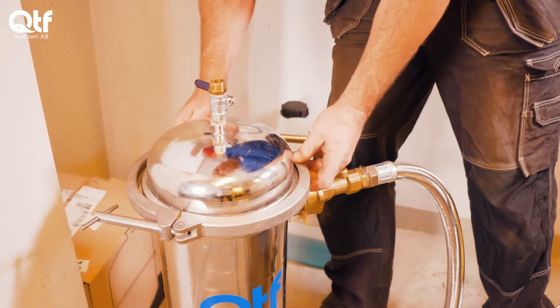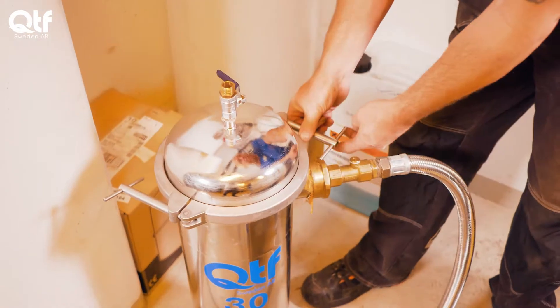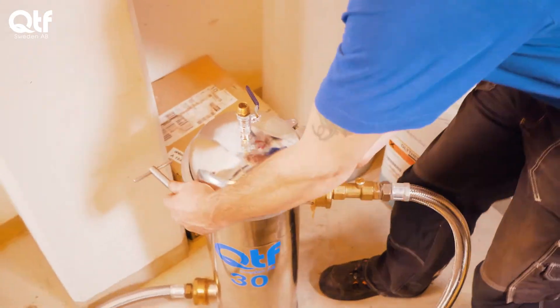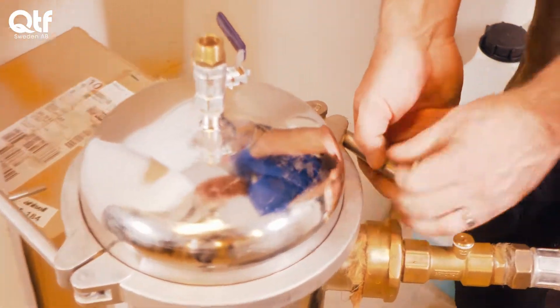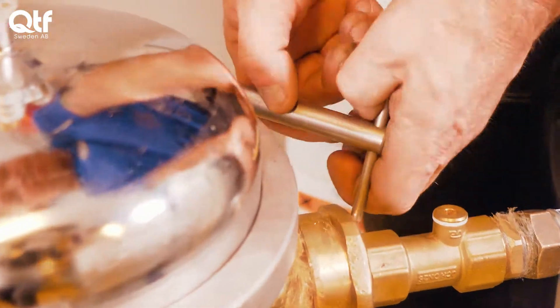Additional filtration is carried out if needed, e.g. magnetic filtration to separate magnetite, filtration to clean system fluids with high concentrations of metals, or absorbent filtration to remove chemicals.